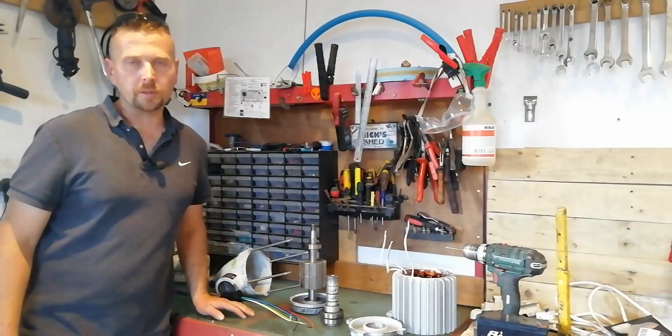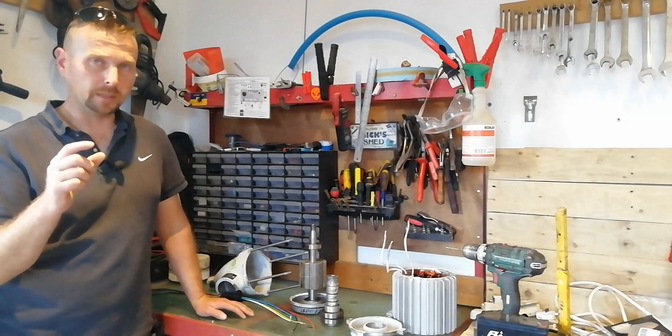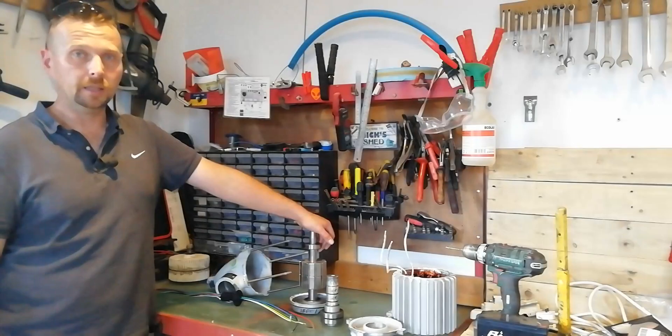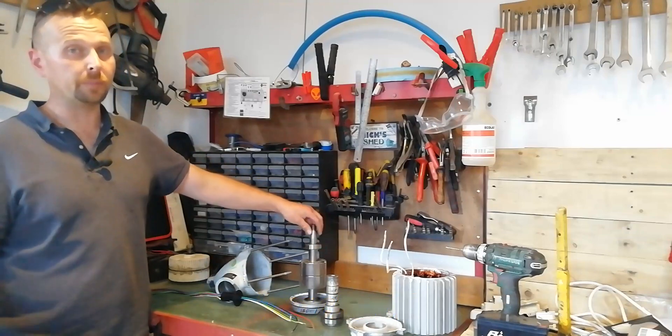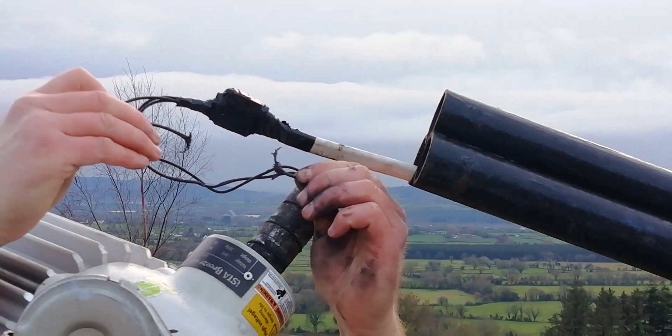By far the most commonly reported problem with these wind turbines is a small electronic part called a slip ring. The slip ring is what allows the body of the turbine to turn without twisting up the wires that go down the mast. The slip ring they come equipped with is only capable of carrying 15, maybe 20 amps at a push for brief periods of time, so ultimately they just burn out like a fuse and snap mid-operation.